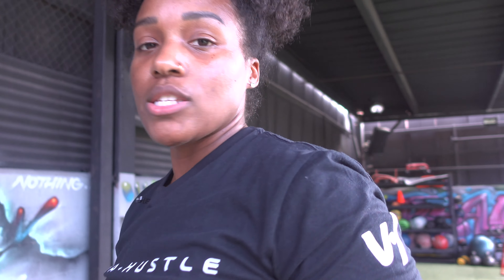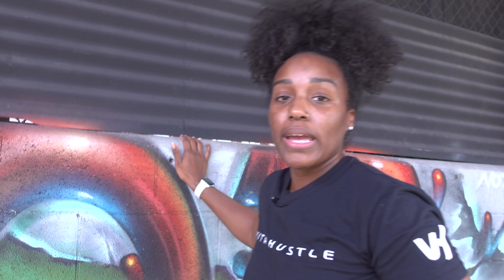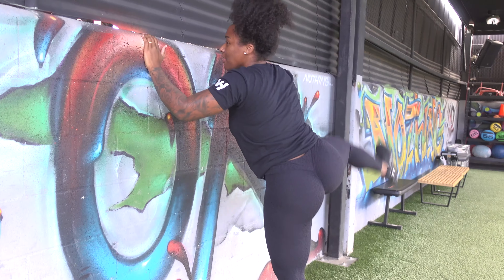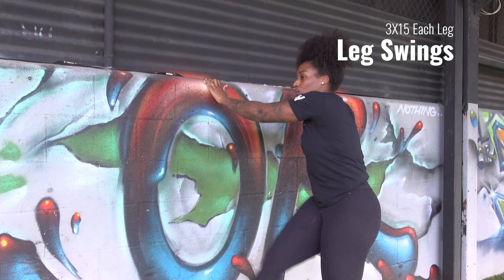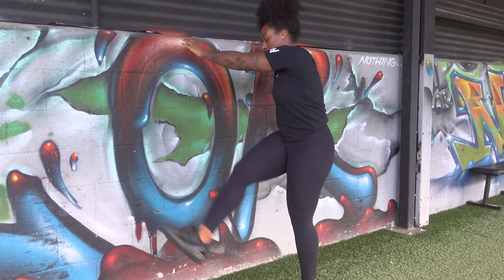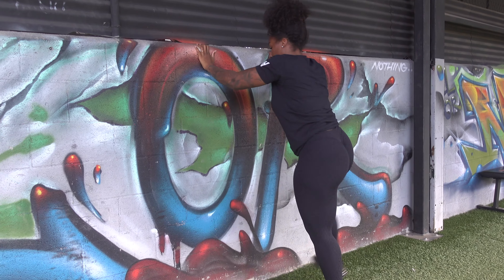I already did about five minutes on the treadmill just to get the blood flowing and get a little sweat going. Now we're going to jump right into mobility. You want to be a little bit warmed up before you get started. I have really tight hip flexors, so I've got to make sure I warm everything up and open it all up so I'm getting a good full range of motion during my workout.